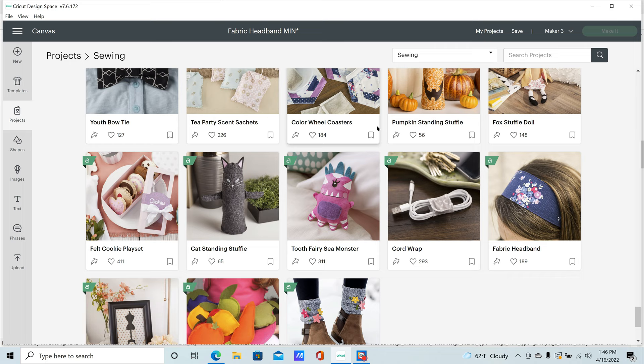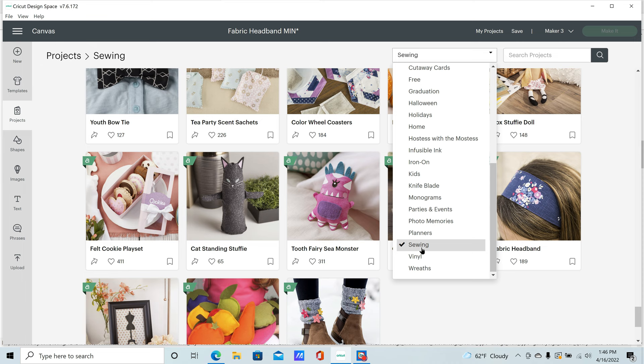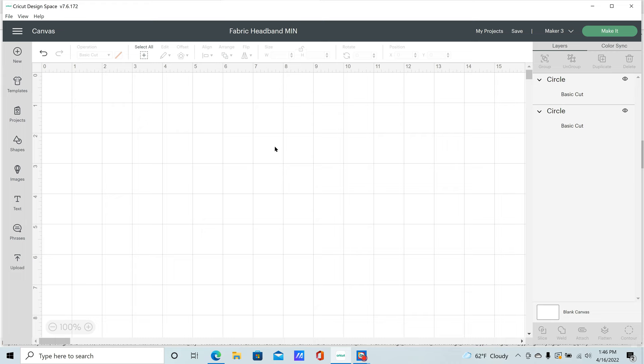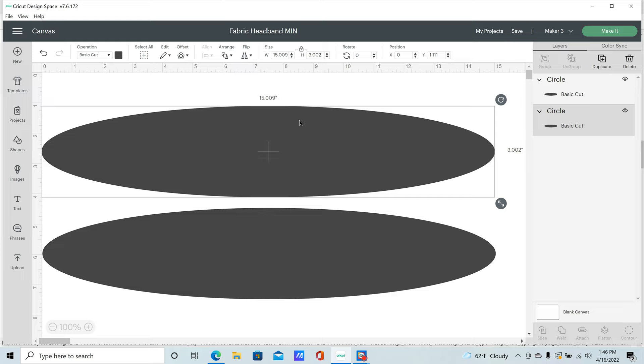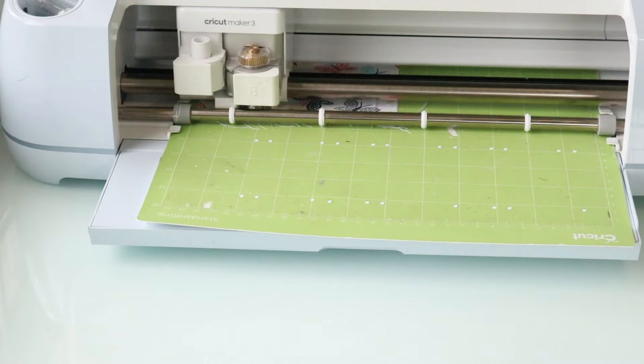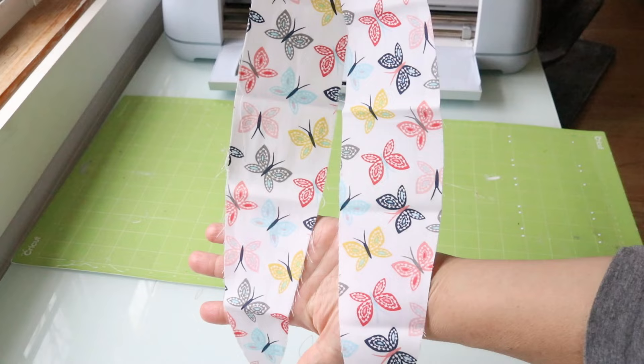Cricut actually has a fabric headband project under Cricut Access. If you have Access, go to the sewing category in Cricut's projects and find it there. If you don't have Access, it's simple — just create two oval shapes, 15 inches long by about three inches tall, and you can do the project the same way. I lined up my fabric according to the dimensions shown on the mat. I misjudged slightly and had to create another oval shape, but we went back and redid it. I'm using that medium fabric cotton setting for my material setting.